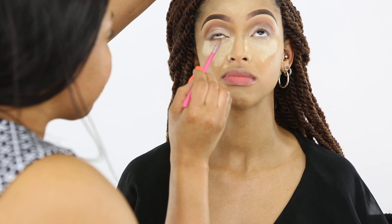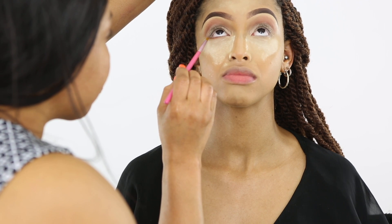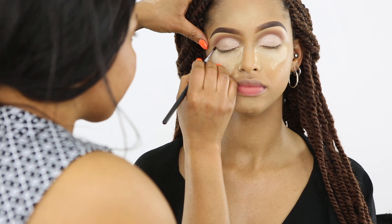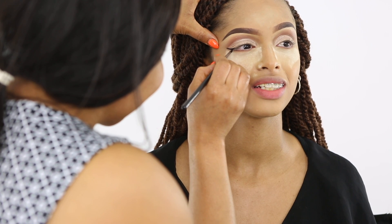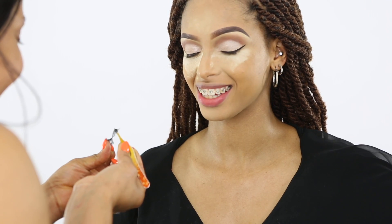To open her eyes, I'm going to use a white liner — this is the NYX Jumbo pencil. I'm going to smoke along the lash line with the same color as the Raisin blush I used on the crease. Then I'm going to line the eyes.